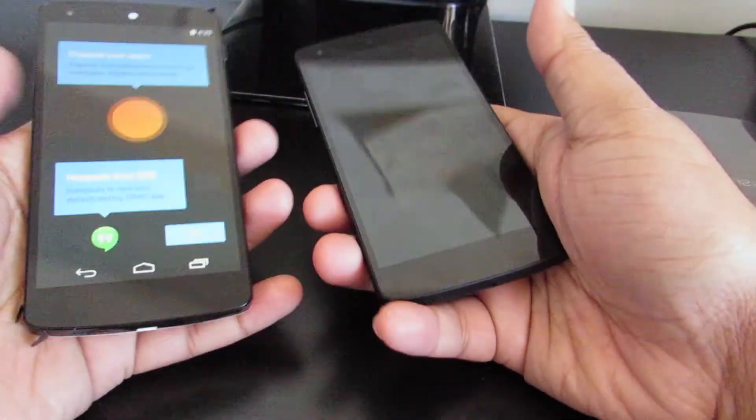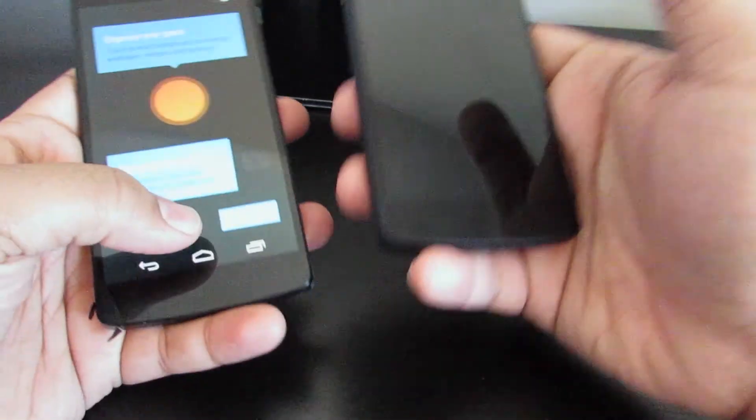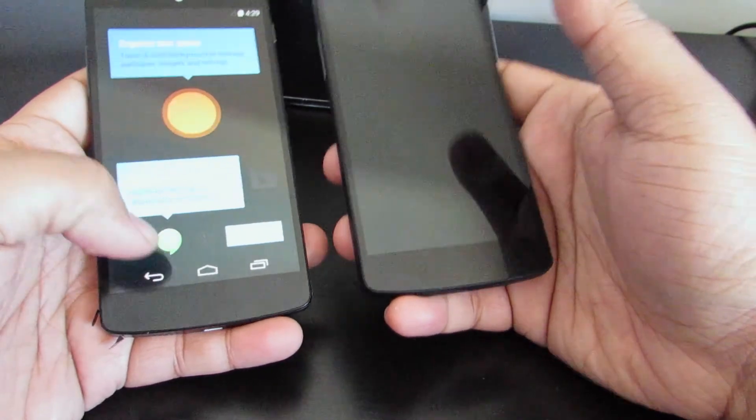They both run Android 4.4 - the latest version of KitKat. These devices are absolutely powerful. Can't emphasize that enough.